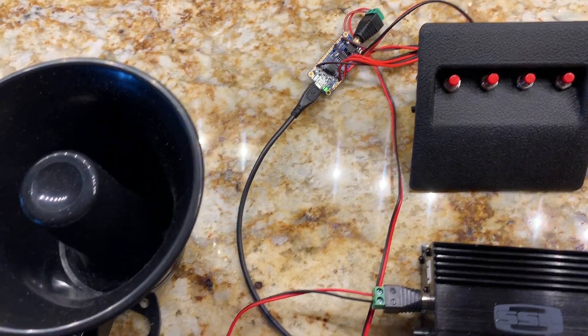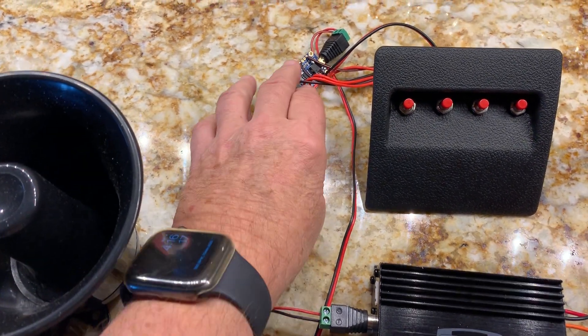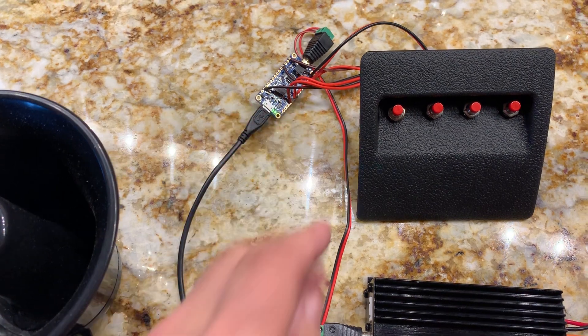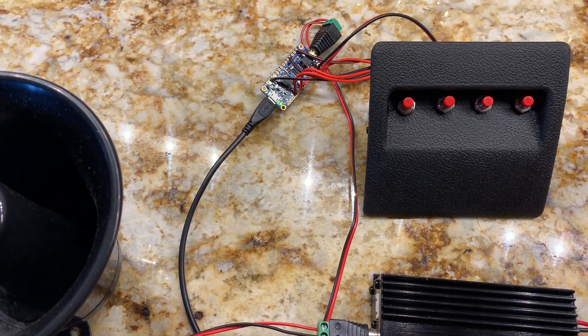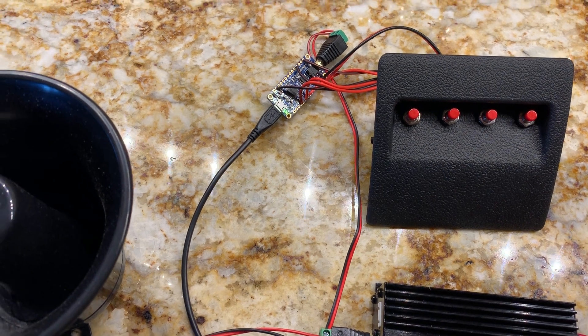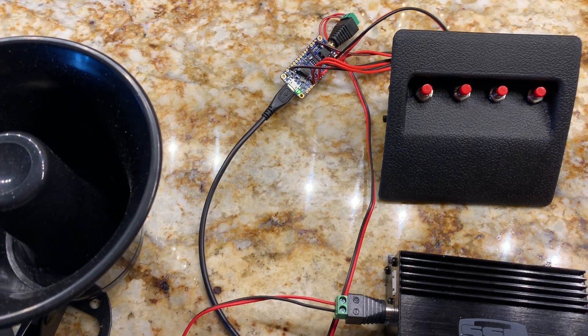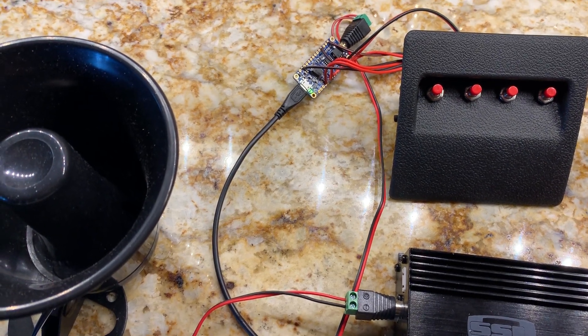That just gives you some demonstration. If you're a big Star Wars fan, you can load it up with wave files, and that's done by just hooking this up to your PC at home with a little USB cable. Then you can load up whatever sounds you want on there. You can do up to nine — I've just done four on mine because I didn't want a whole bunch more buttons, but it's kind of cool and pretty fun.